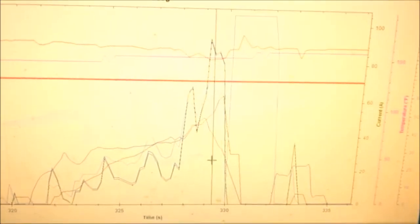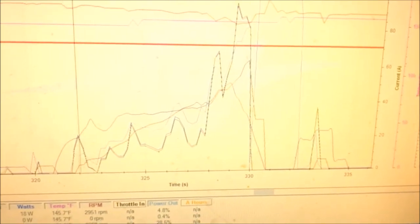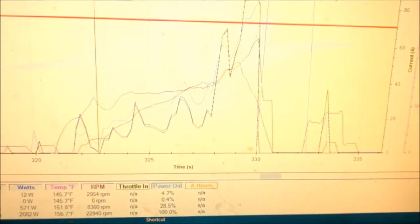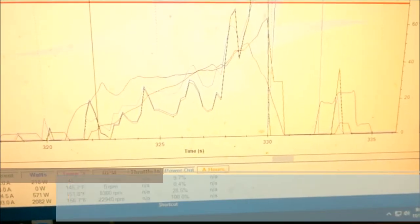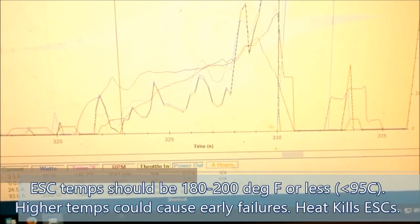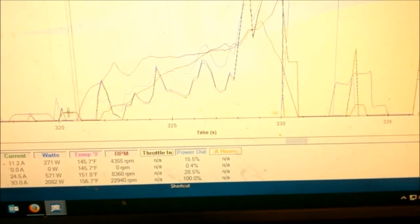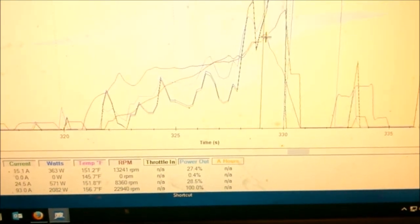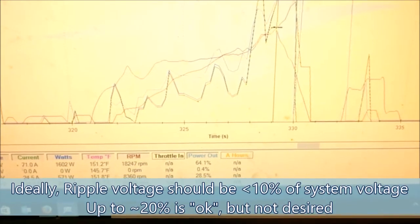Now I can see much closer detail on what was happening inside my run. The red line is my voltage — nice and high, so a fully charged battery. This line is the ESC temperature, around 150 degrees, which is about where you want it. Down here is my ripple voltage — it starts at nothing, then once I come on the power it rises to a maximum of about 2.3 volts, which is not great but less than 10% of maximum voltage.